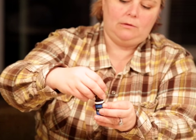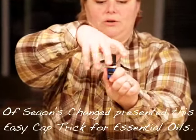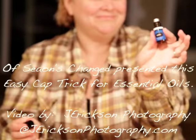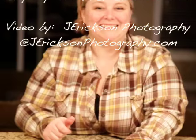When you want the roller ball to go back on, they're not usually easy to push down with your fingers — that doesn't work very well. All you have to do is screw the lid back on and you have a nice secure roller ball. That's it! I hope this helped, and we'll see you guys again.